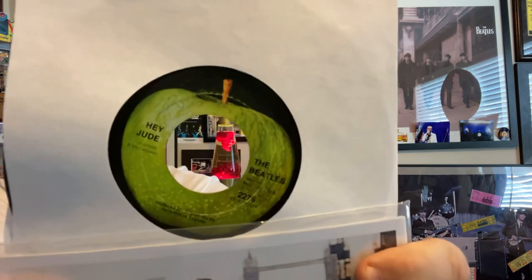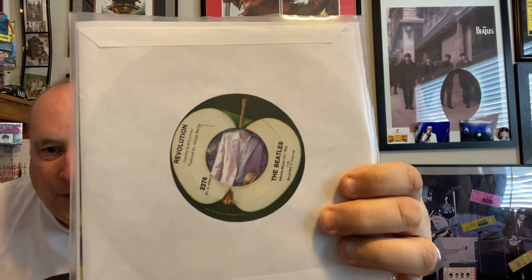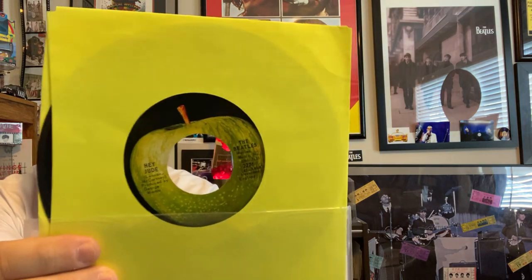Here's the Canadian 45, which is a little bit different. See if you notice — the writing is across here, whereas the American one is different. The American one is just a little bit different, but not by much. Still pretty cool.